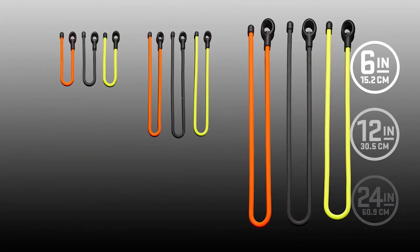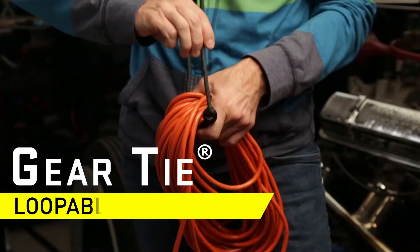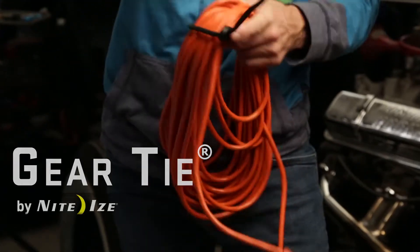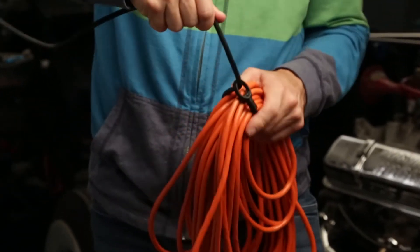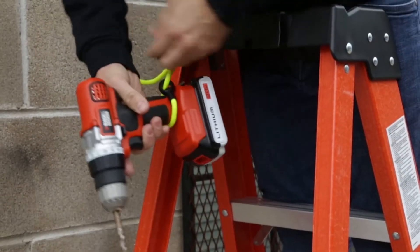NightEyes Gear Ties just got even more versatile with the Gear Tie Loopable Twist Tie. They have all the benefits of original reusable gear ties with a strong bendable wire interior and a grippy rubber exterior, plus the benefit of an integrated loop on one end.